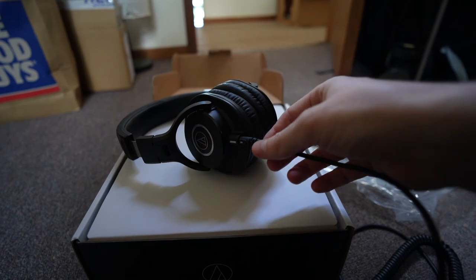The ATH-M40X are pretty good with their passive noise cancelling. I've noticed that you can play the drums, for example, with these on and the outside noises don't leak in. I'm not sure exactly the decibel amount, but it does a really good job of passive noise cancellation.